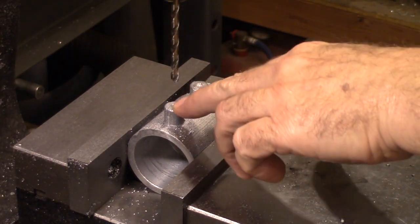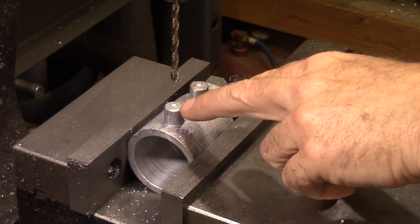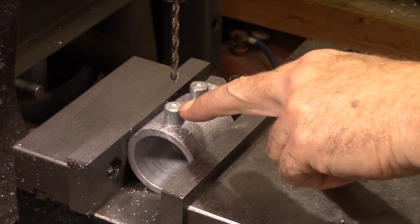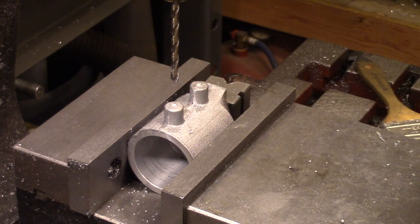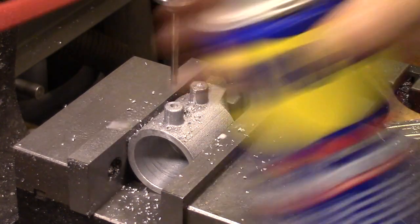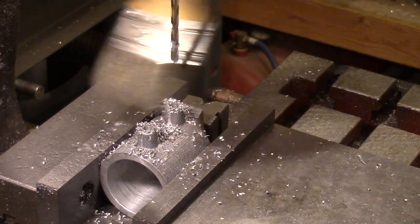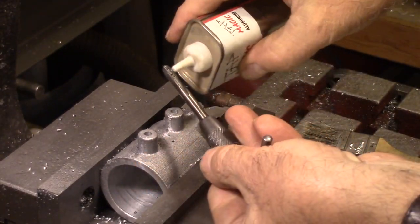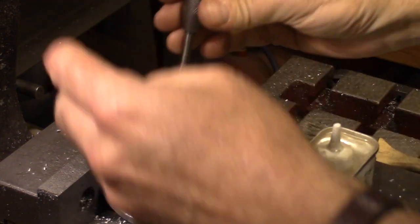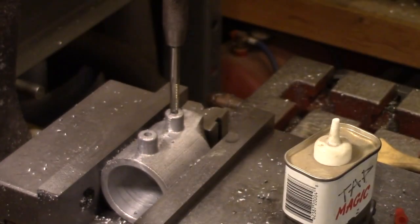I'm getting ready to drill it out to a number seven drill bit, and that is the size for a quarter-20 tap. Now I'm getting ready to tap it. I'm going to start out with a plug tap and then I have a bottoming tap in this size since these are blind holes.